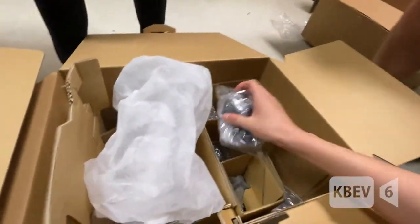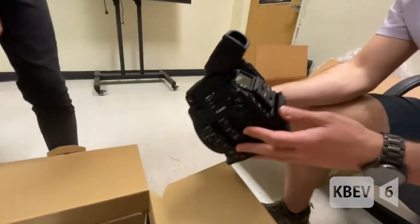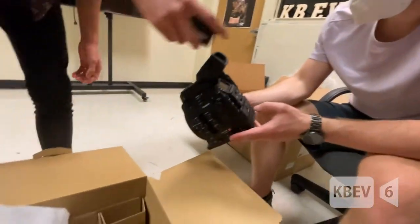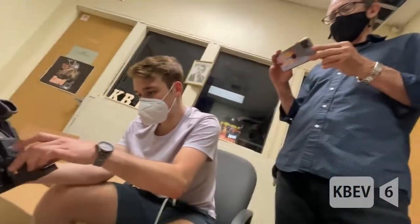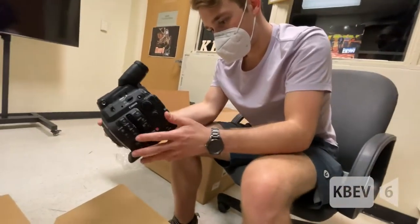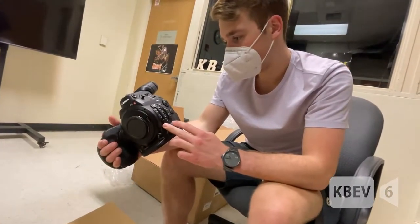And now what are these? These are just some adapters, mounts, and accessories. In a nutshell, this is the C300. Did you know that this is the lowest approved camera for a Netflix series? That's crazy — this is the bottom of the totem pole, but we made the cut.